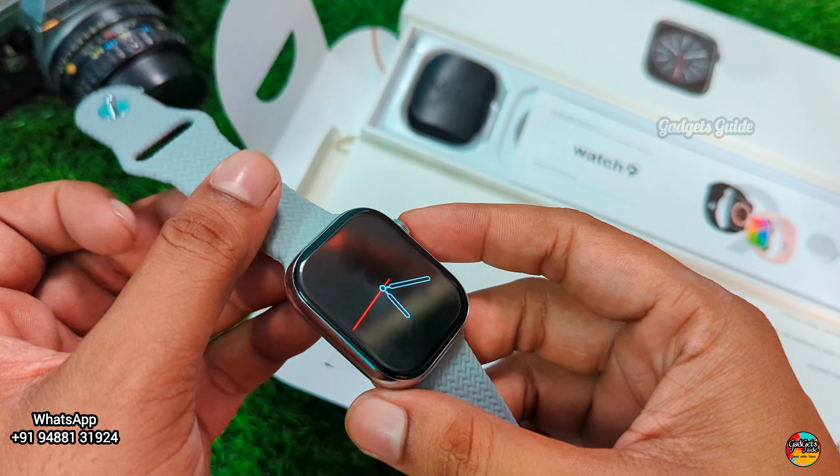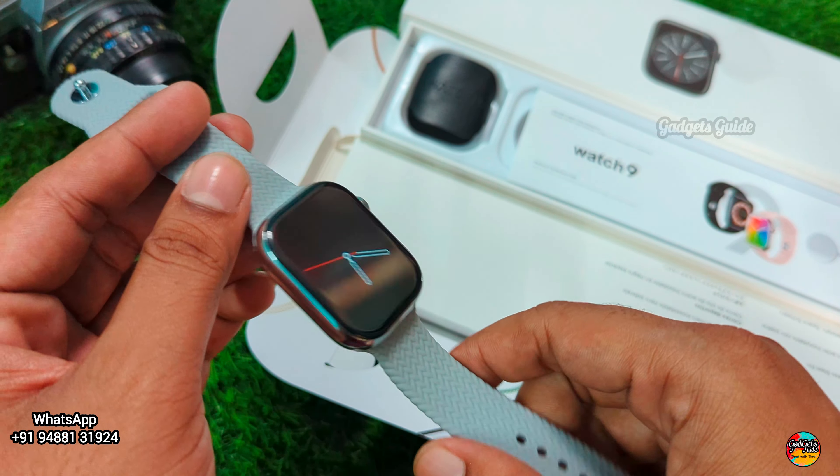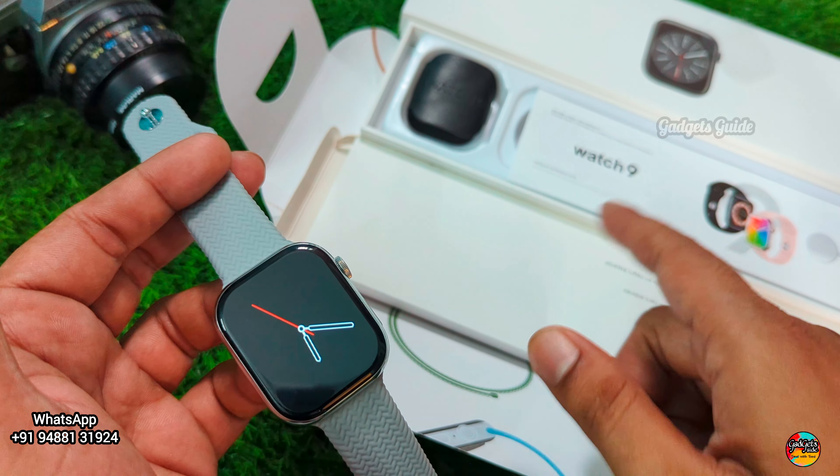It has an always-on display. The model name is K19 — this is an Apple Watch clone. Previous versions were K17 and K18; the latest is K19, Series 9 Apple Watch style.